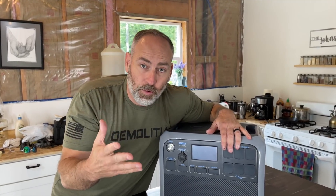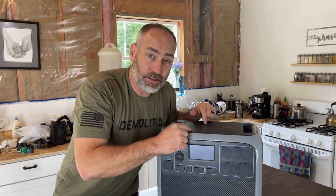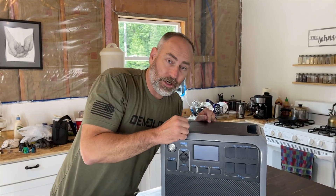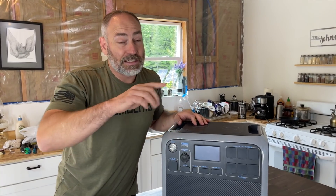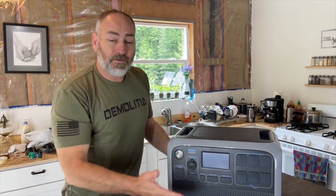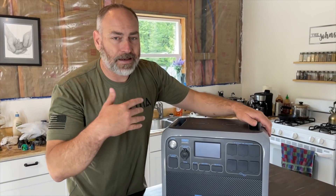We're going to answer a really important question: can you charge it while you're using it, or can you use it while you're charging it? That is super important and we're going to test that later. But first, let's go over some of the features.